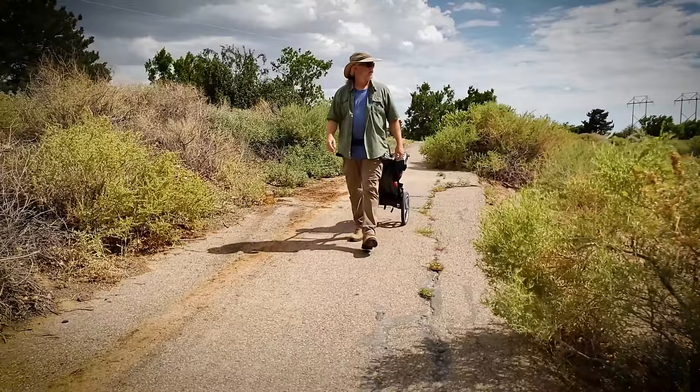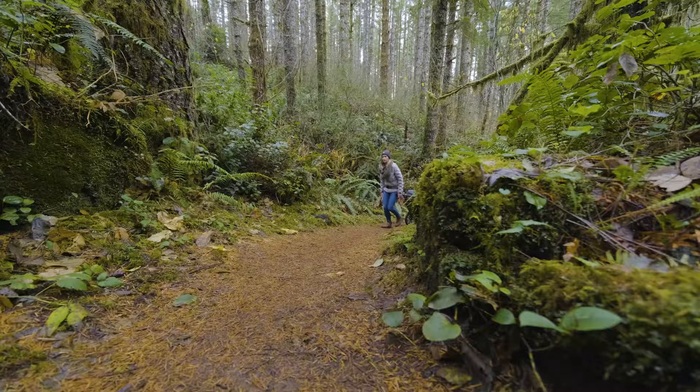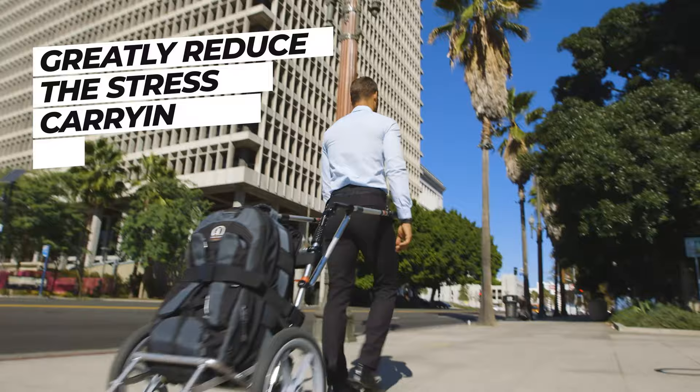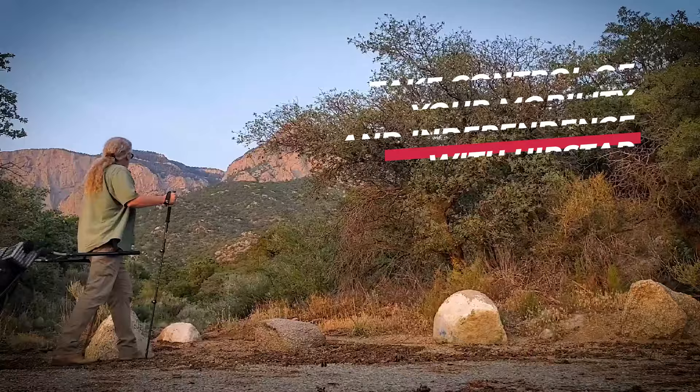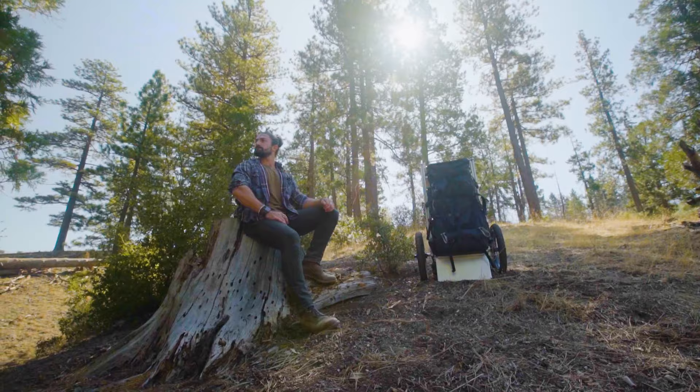With increasing age or chronic physical injuries, even a small weight can take a huge toll on the body. The Hipstar greatly reduces the stress of carrying items on one's back and gives these users a chance to take control of their mobility and independence. Get ready for a whole new world of adventures with Hipstar.